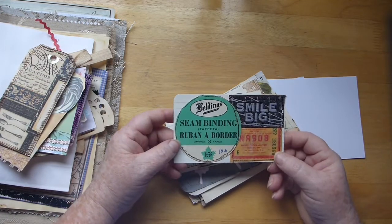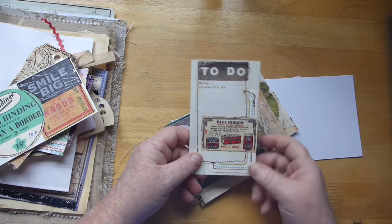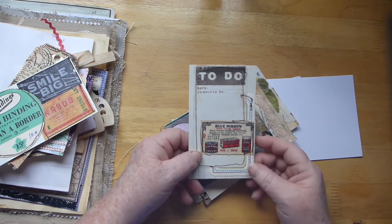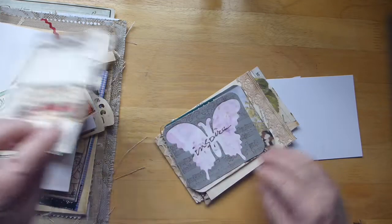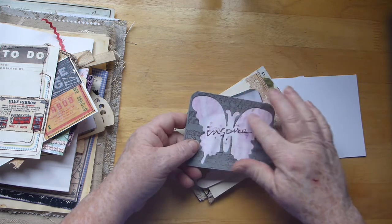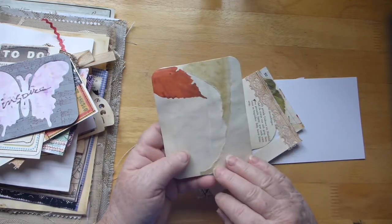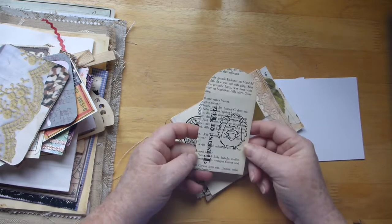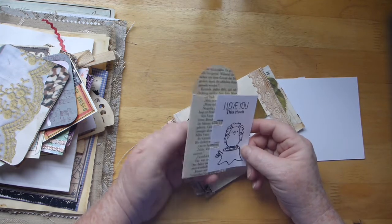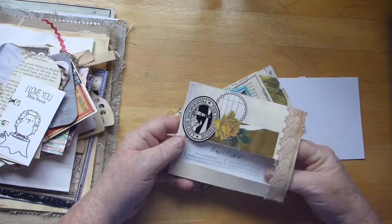A little pocket in the back of there. A little layered journaling card. I remember these coupons that you got in coffees and whatnot — I used to have a whole bunch of those. I got rid of them all before I started junk journaling, which was too bad. A journaling card with a cutout of a butterfly on the front. A little card. A little stamp envelope. A little card that matches in the middle. A cute little hedgehog. A pocket made from an envelope.